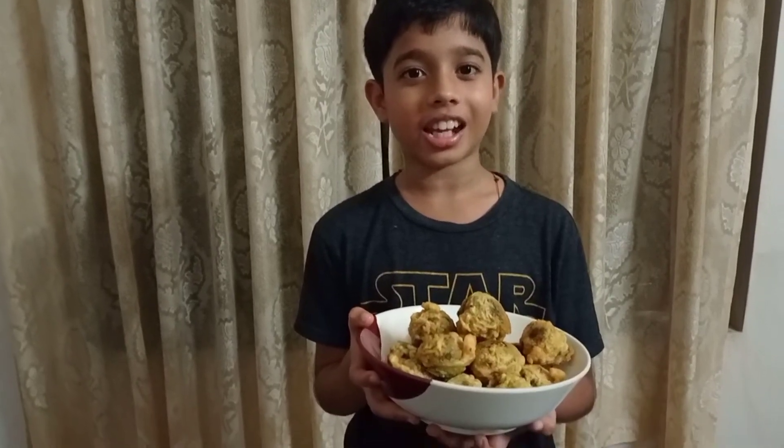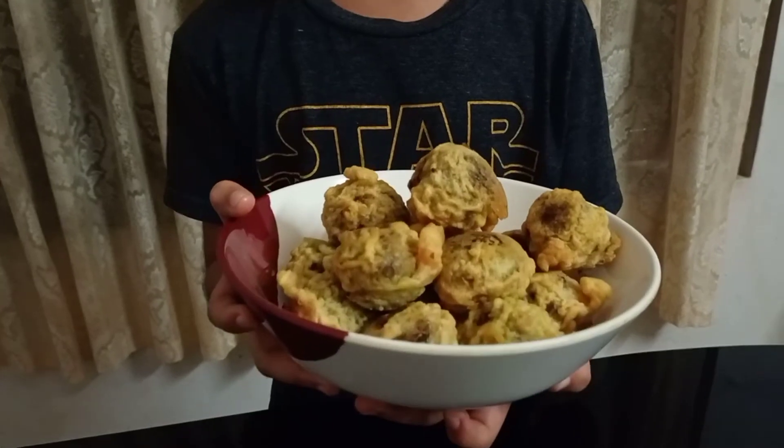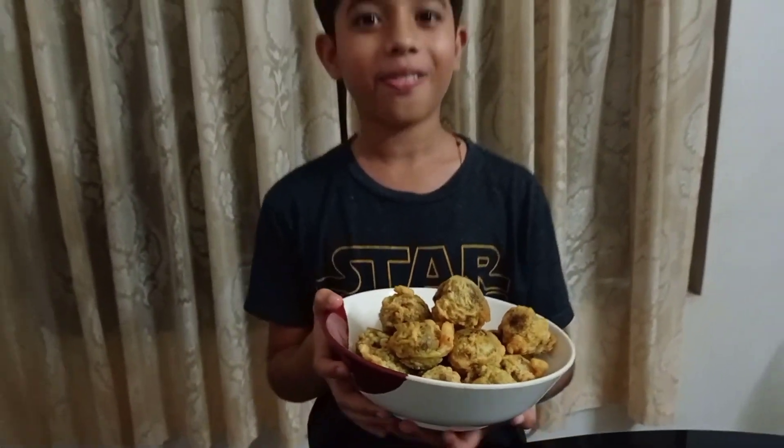It is so easy to fry it. We are going to fry it. Bye-bye!